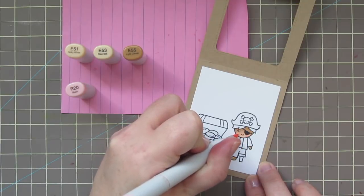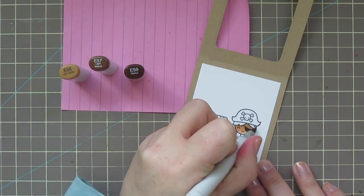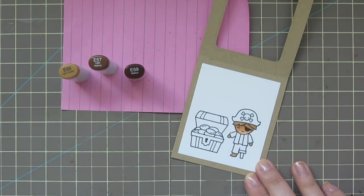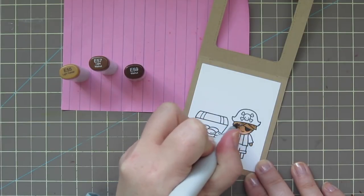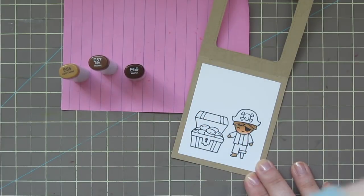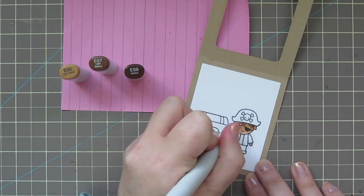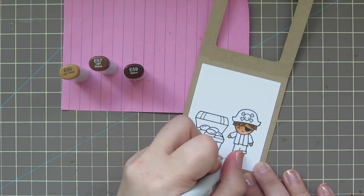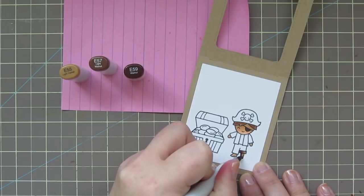I'm adding some R20 to give him some rosy cheeks. For his hair, I'm using E55, E57, and E59. I colored it in solidly with the E55 first and then added a few flicks of color with the E57 and E59 to give it a little bit of texture. I also used those same three shades to color in his little peg leg.